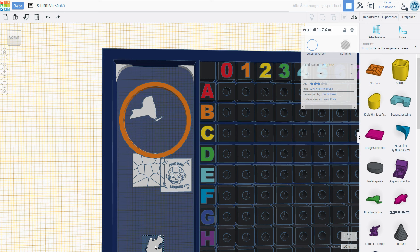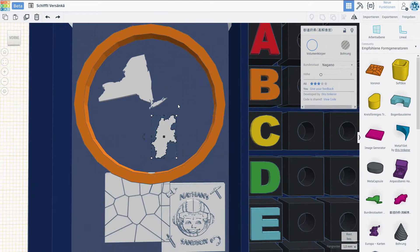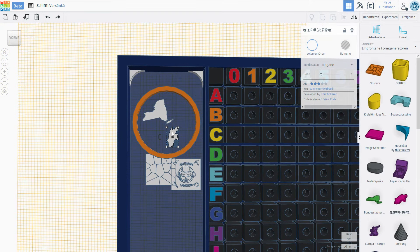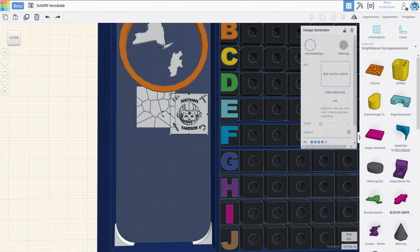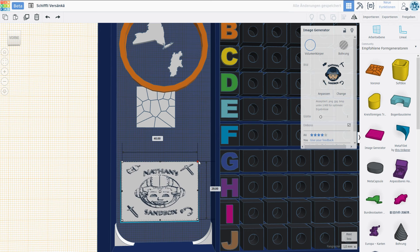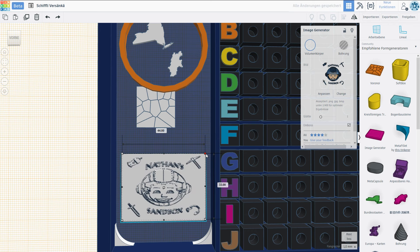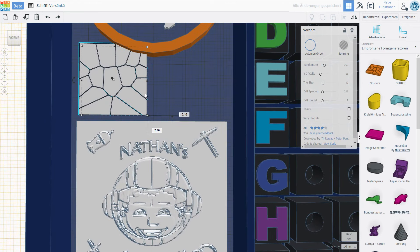Those are not gonna be printed very accurately, just because we're talking about less than millimeters. But it still looks kind of like a radar — at least I hope so. Then the Nathan's Sandbox logo we're gonna place right here. We're gonna make it a little bit bigger — something like that. Beautiful. And in between I would like to place this little decorative part.